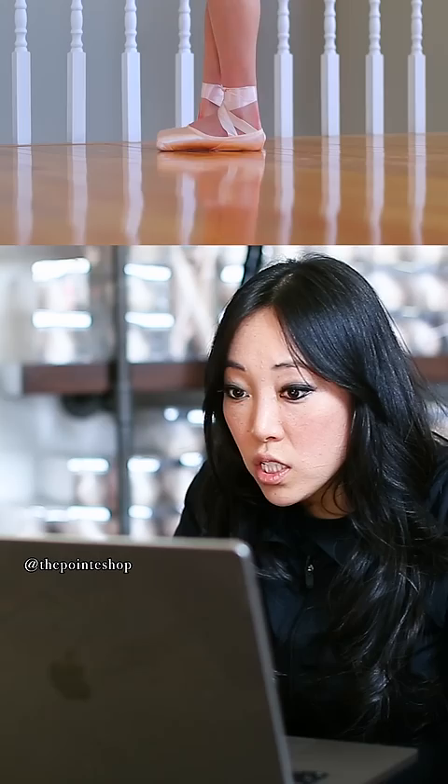Once I felt like my feet were warmed up, it was time to try the needle. First with a barre. She has beautiful extension. Doing a needle with the barre was pretty easy, so I moved on.